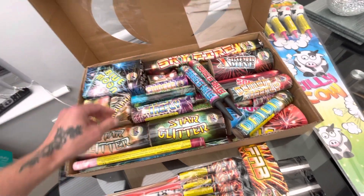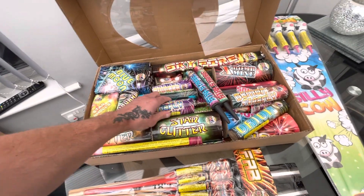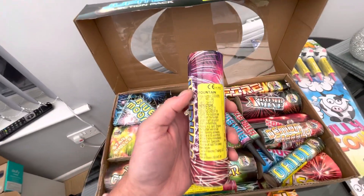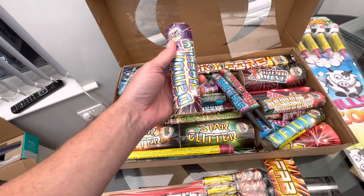You get some fountains from other selection boxes that don't feel that great, but some of these have got a bit of weight to them. Although that one's only 28 grams it still feels pretty heavy to be fair.